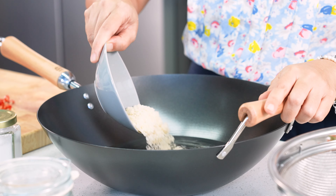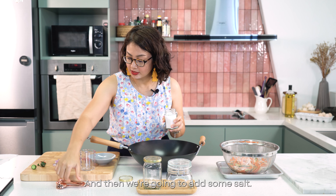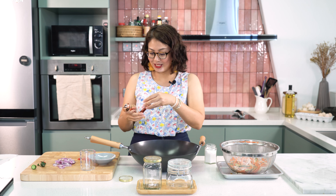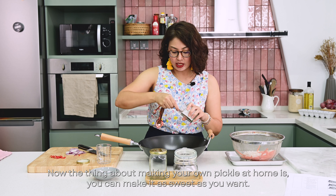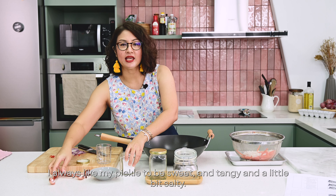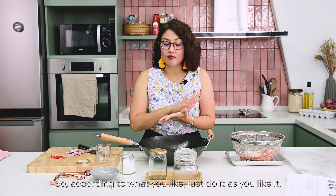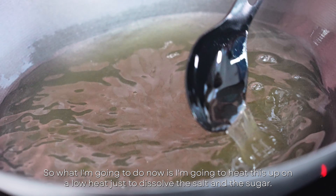Next I'm going to add the sugar, and then some salt. The thing about making your own pickle at home is you can make it as sweet as you want, or as tangy as you want. I always like my pickle to be sweet, tangy, and a little bit salty. I'm going to heat this up on a low heat just to dissolve the salt and the sugar.